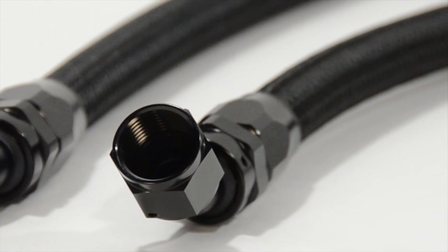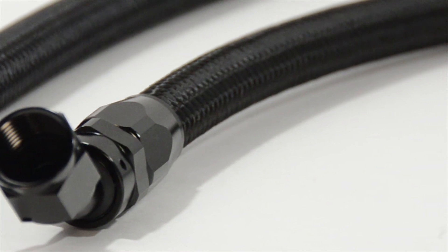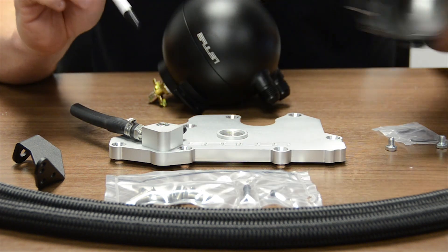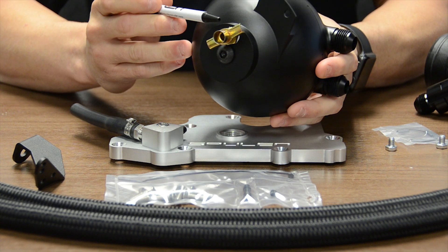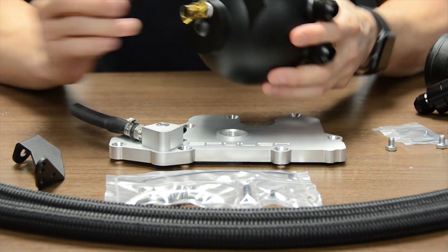Two dash-10 AN braided hoses are included as well as an intake adapter. By using the intake adapter, the braided hose is routed directly to the compressor inlet on the turbocharger, eliminating the factory plastic hose. The catch can has internal baffling to successfully filter out oil vapors. A petcock fitting is located at the bottom of the catch can to easily empty it. We here at USP recommend doing this every oil change.